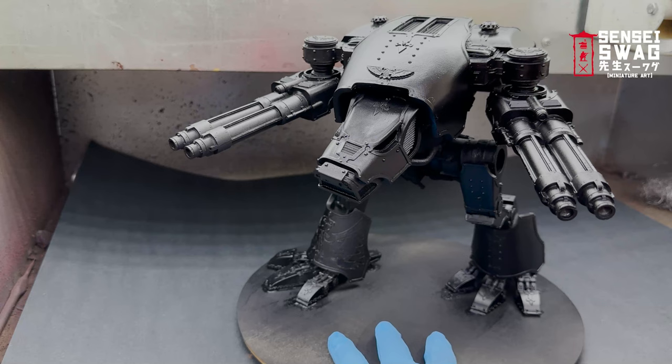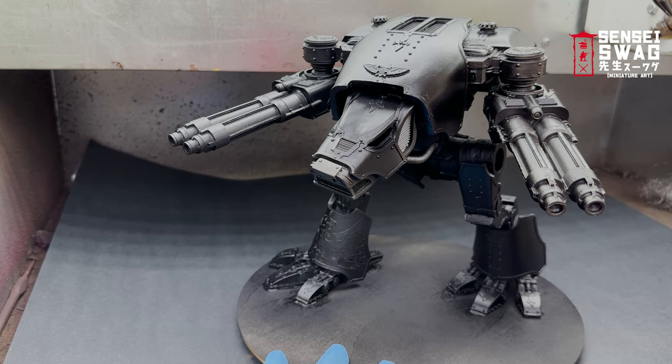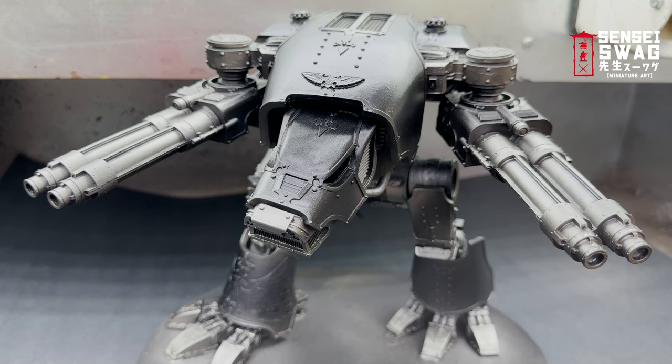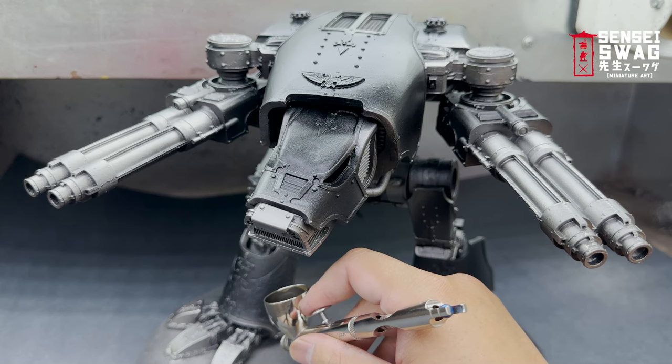I started with the skeleton first, using a dark gunmetal color. Being lazy really helps at this step — I just airbrush from the top and directly on the sides, no need to flip the model. Anything you can't reach with the airbrush is just a shadow. This step only takes about two minutes per model. Then for the highlight I take a lighter silver, hitting the forward points on the guns to break up the darker metal color. This step also only takes a minute or two.